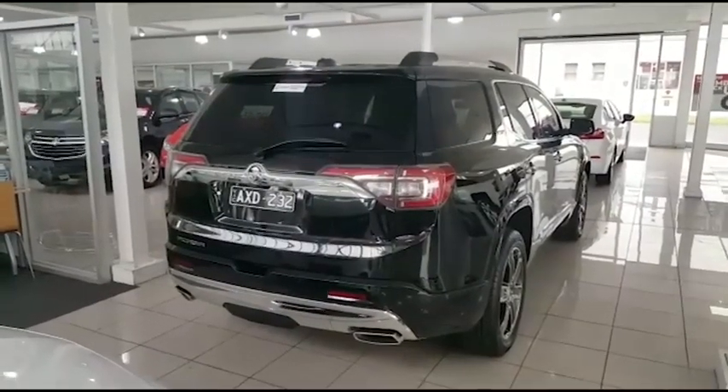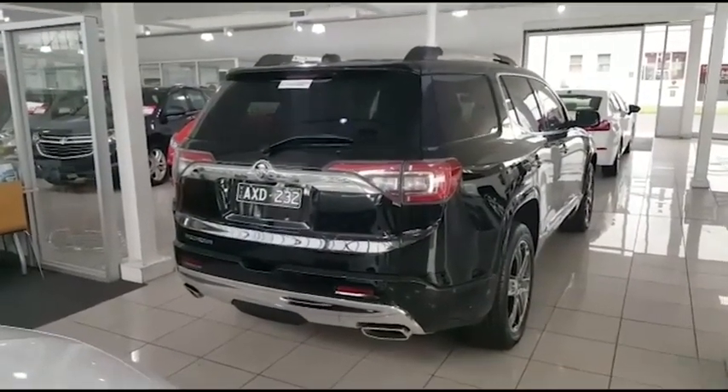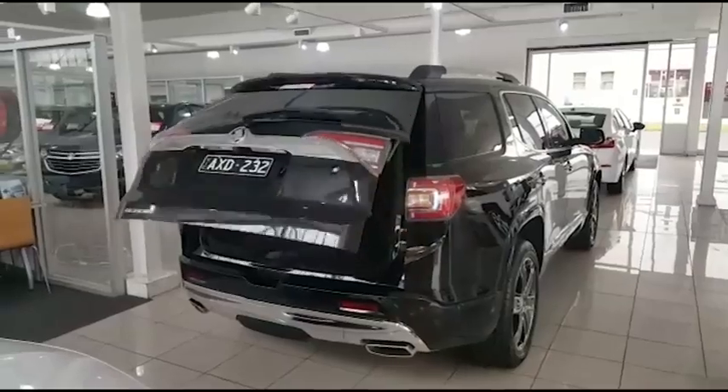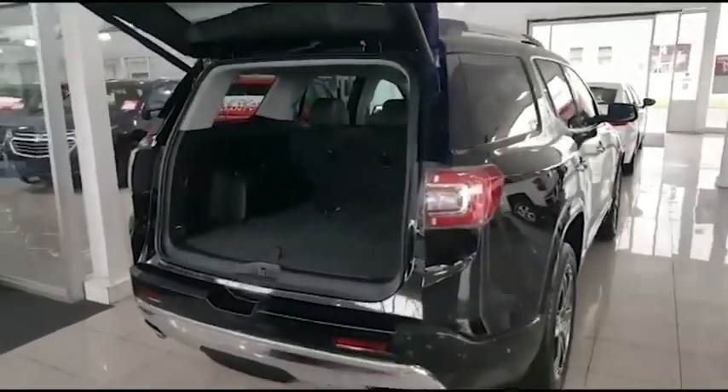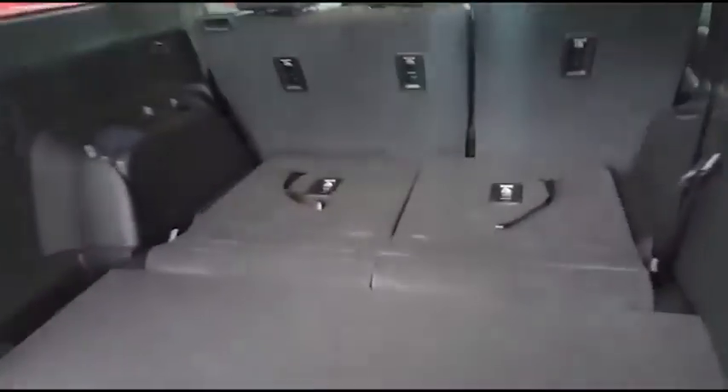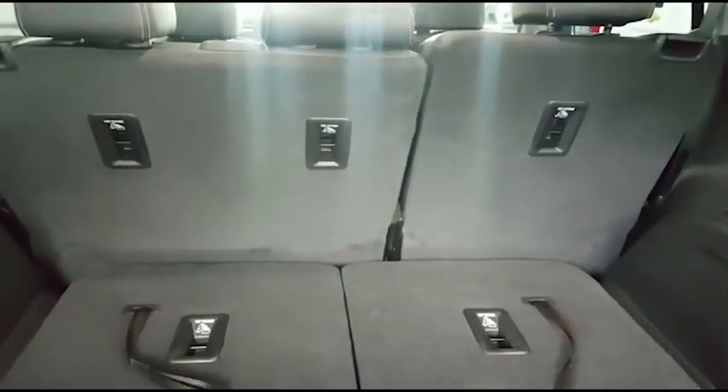Rear end of the vehicle here guys — nice lights at the rear. Automatic tailgate, a great feature for families, as I've got two children myself. One great big feature for families: we have ISOFIX anchorage points in the third row, which is fantastic, plus the original three anchor points for the second row as well.